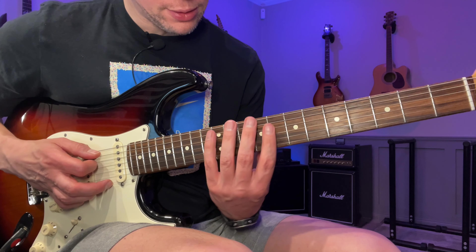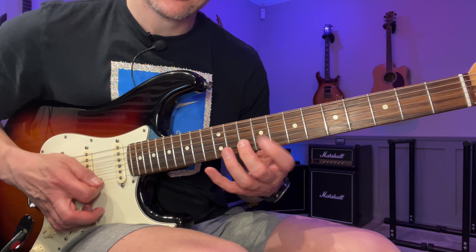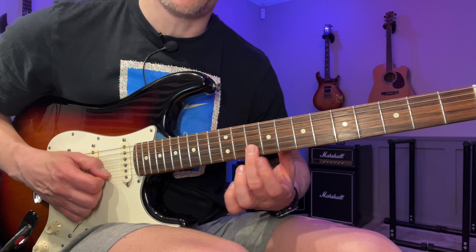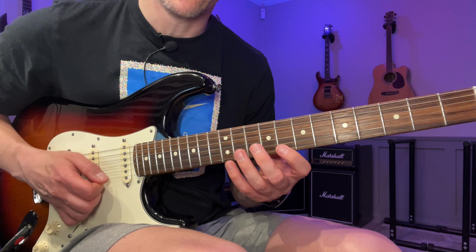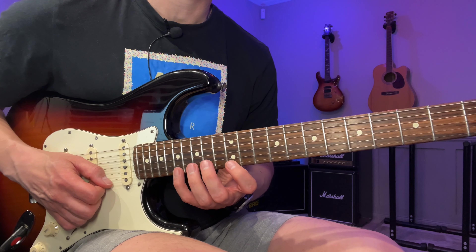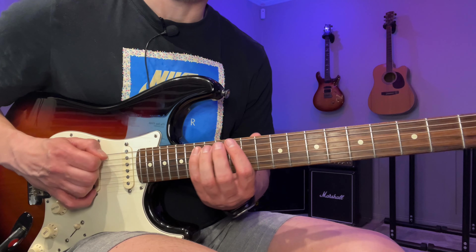It's a five-string arpeggio: 7, 12, 10, 9, 10, 8, 12. I pick it like this: down, hammer, down, down, down, down, up — and then pull off, go back to the B string with an upstroke. Then from the G string we go down, down, down. So we have one, two, three, four, five, six — shift up to the 17th fret and go down this five-string arpeggio: 17, 12, 13, 14, 14, 15, 12.